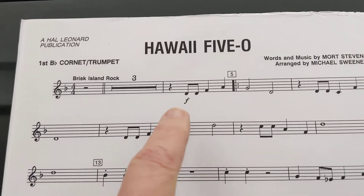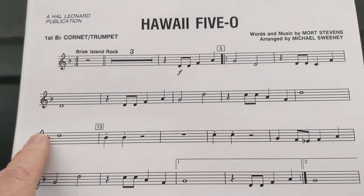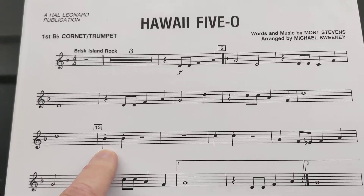Here's a first look at Trumpet 1 for Hawaii 5-0. You have the melody with pickup to measure 5. There's a B-flat in the key signature, so when you get to measure 13 you have B-flat, which is first valve.